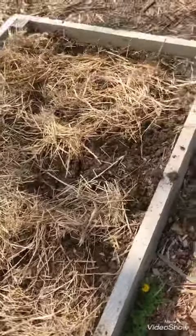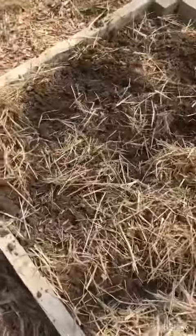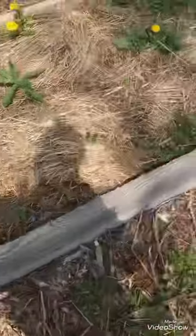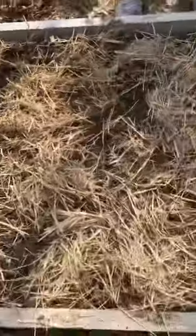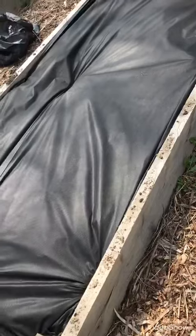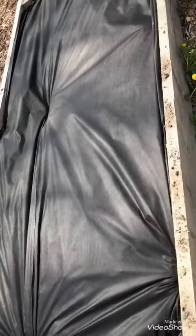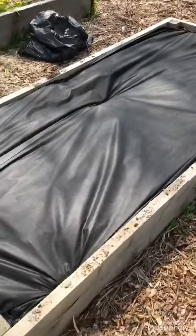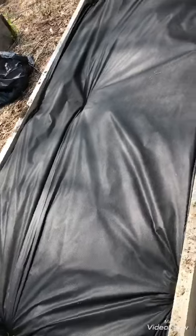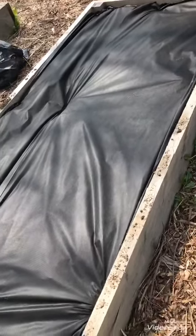We got this dirt already turned over on at least one bed, so I think we can get some things planted in here. Still gotta work on this other one, but we'll get to it. This one is looking good — we got the weed barrier down and we're ready to start planting.